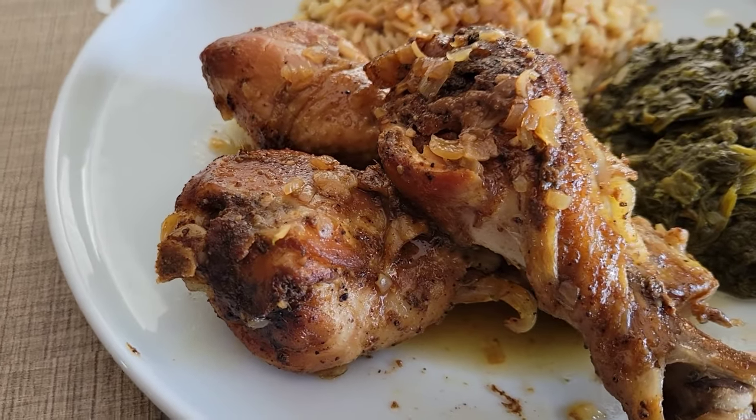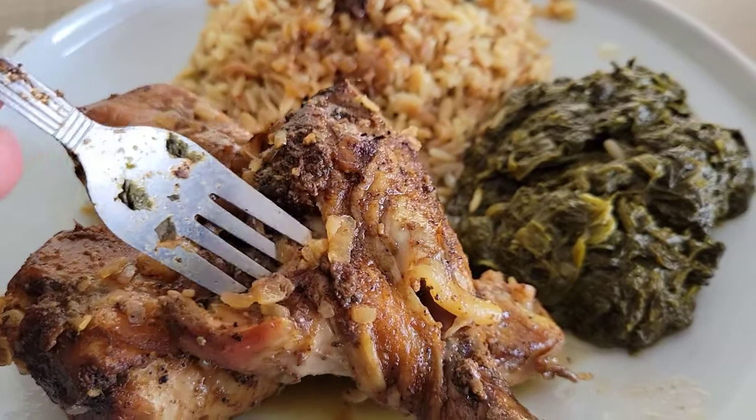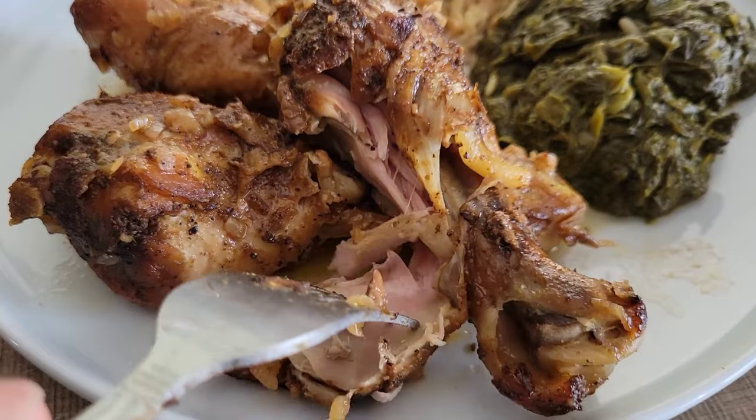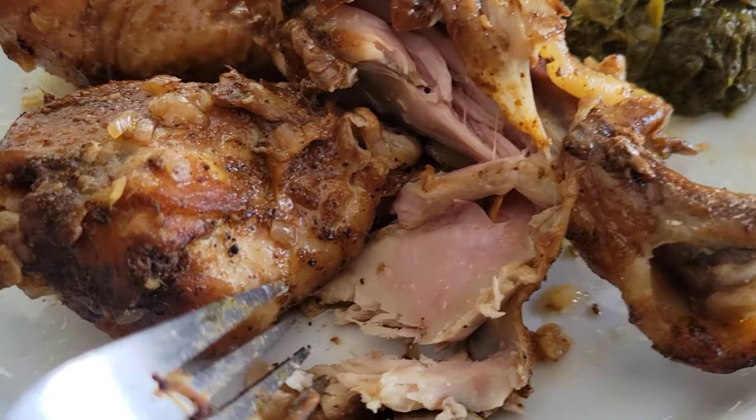Hey, what's going on family! Today we're going to show you how to make some delicious crock-pot chicken legs. This is a good recipe because you can get it in there, go run some errands, come back, and your meal is ready for you. So stick around, let's go ahead and get into this — it's gonna be good.